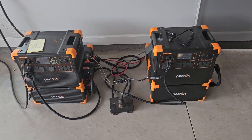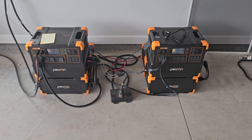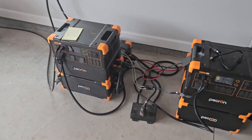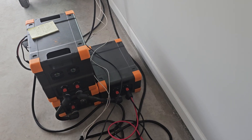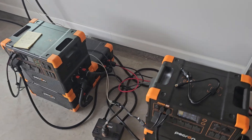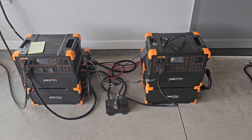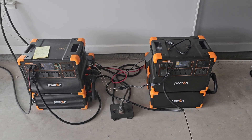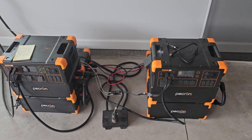Thank you to everybody who expressed concern about my stack of batteries. I had both power stations stacked on top of each other, and I'm happy to report no damage and no issues. If anything it was more of a tipping hazard than a weight issue — the cases are very well designed. I did exceed the rated load capacity on top of that battery, but we're now trying something different.